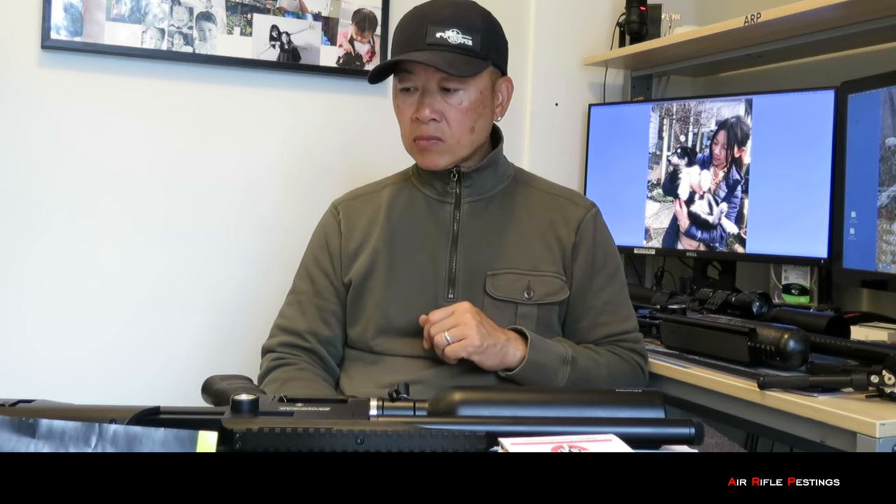First impression when I picked it up — it felt solid. It actually felt like a good built gun, surprisingly, considering the price that they're selling for. I think right now at Wesley's it's about 800 bucks, but check his website for the current price. First impression, I was impressed. The weight is heavy and it has a solid feel to it. I think it's about three kilos for this gun.